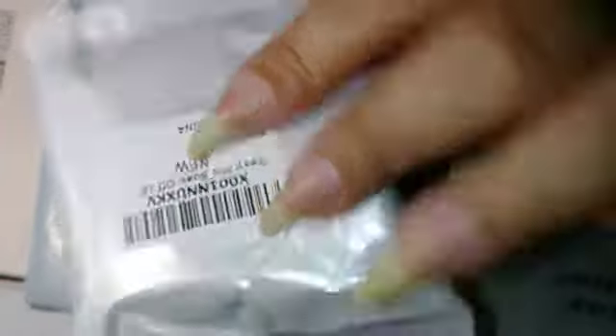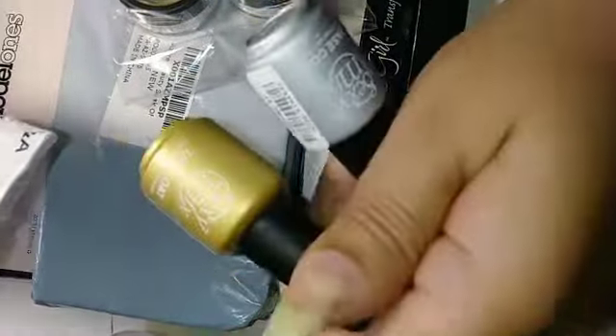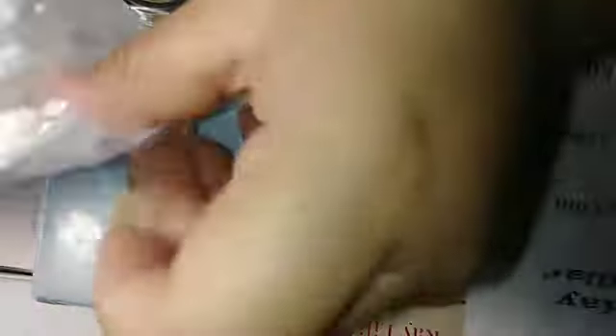This is a Sexy Mix Soak Off LE. This is what I purchased — it is a Sexy Mix Top Coat and a Base Coat. They both look like this, and you can get these at Amazon. I got these products from Amazon.